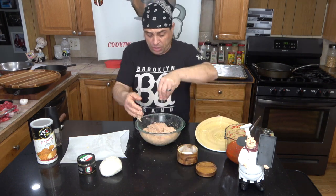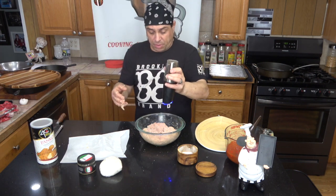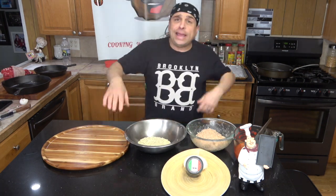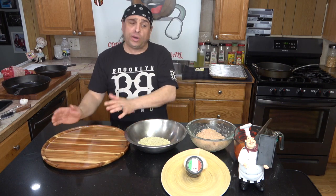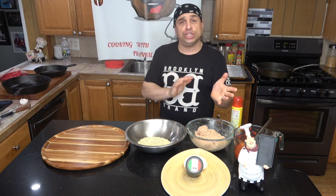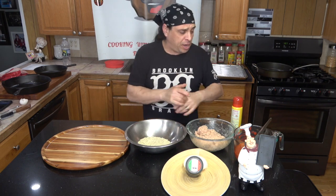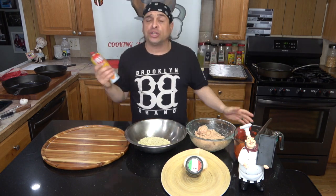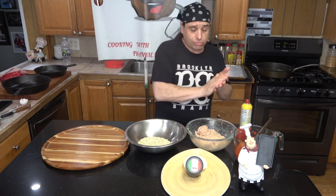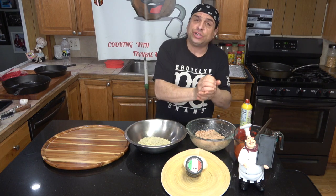We're going to throw in a nice pinch of salt and some pepper. One cup of panko. Get yourself a dish where you can put the meatballs after you roll them. It's up to you how big you want your meatballs — we're going to cook this in two batches but roll them all at once so you don't overcrowd the pan. I like to spray my hands with cooking spray so the chicken doesn't stick to your hands. Then you make the meatballs.